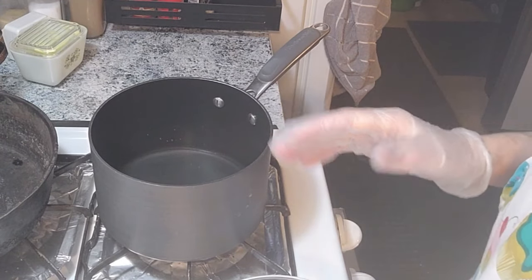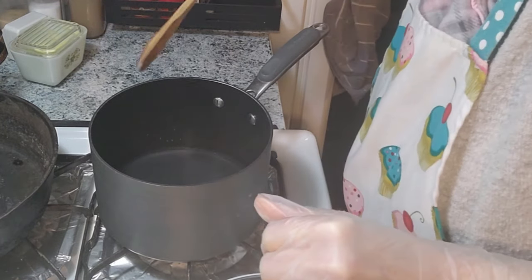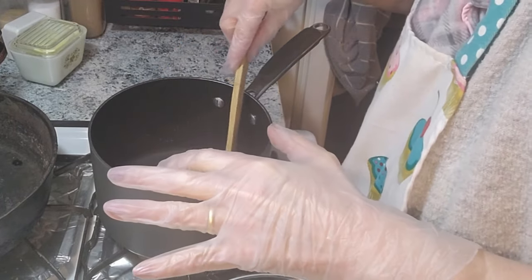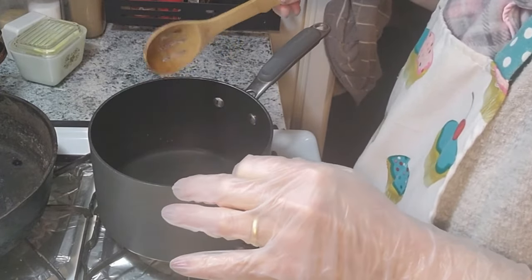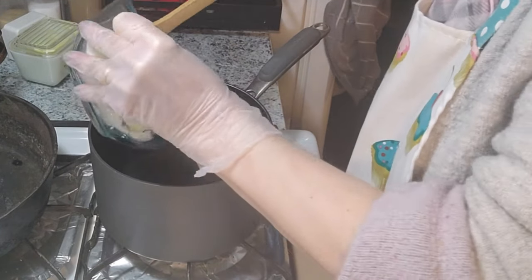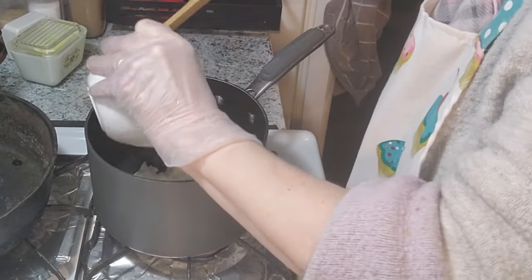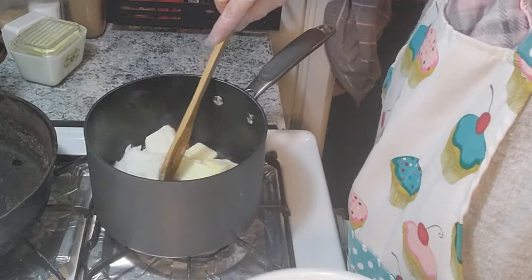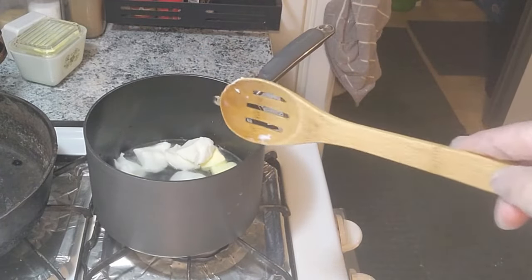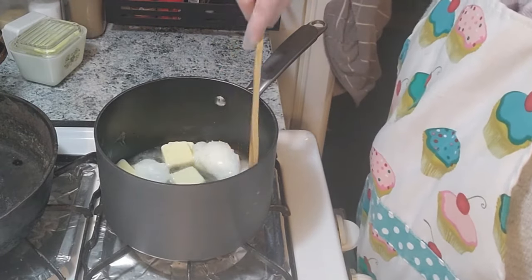This is called a hot water crust. I'm just gonna let this get just a little bit warm — it's already getting warm — so I'm gonna put it in because we just want it until it melts. Just want to melt it. Doesn't take too long.